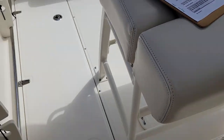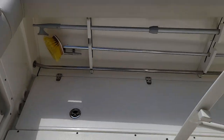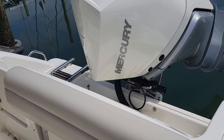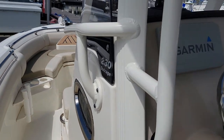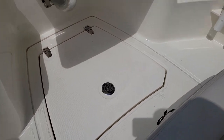It has two large in-deck fish boxes, storage boxes, under-gunnel storage, rod holders, cup holder, live well, and rocket launchers on the top. Powder coated hardware everywhere, with additional storage underneath.